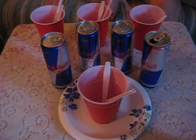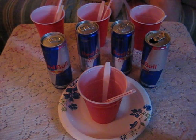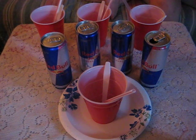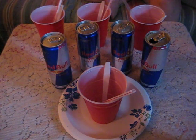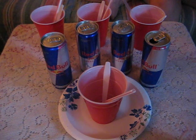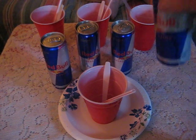All right everybody, right now we are going to put together a Red Bull float. Last night a Facebook friend of mine was enjoying a Red Bull float and he was saying how good it tastes. Well, it sounded so good — today we are going to venture and do our own.